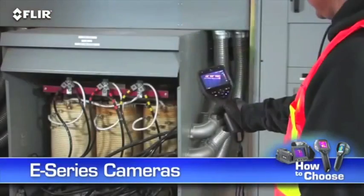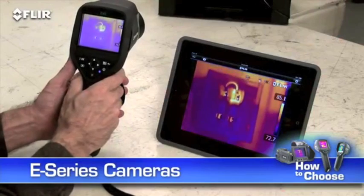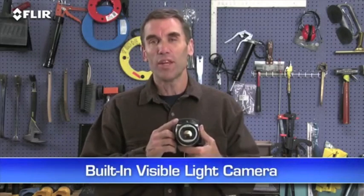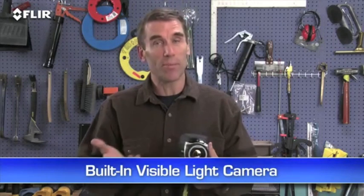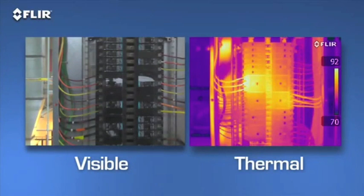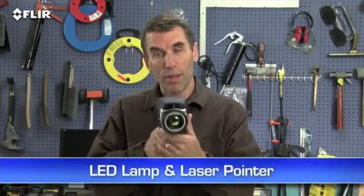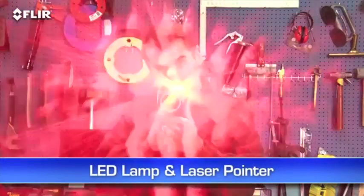E-Series cameras give you room for growth and lots of extra tools to make thermal inspections more effective and efficient. Like a built-in digital camera — this lets you take thermal and visible light images simultaneously, so it's easier to show what needs to be fixed and where. Great for reports. There's also an onboard LED lamp and laser pointer so you can illuminate and mark targets in the visual picture.